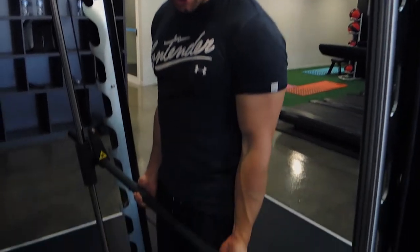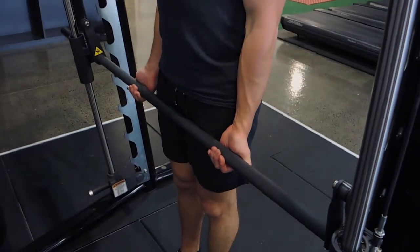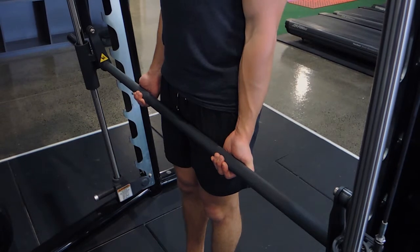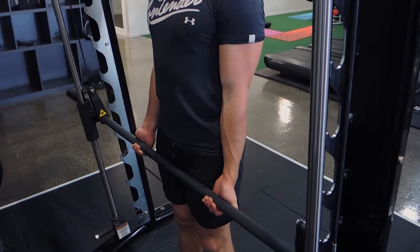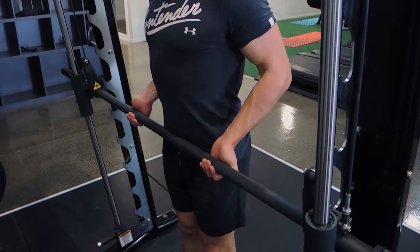These are Smith machine drag curls. You're grabbing the bar just outside shoulder width for this movement. The very first thing I want you to do is let your elbows shoot backwards — directly straight in the arms, the elbows shoot backwards, chest is up.